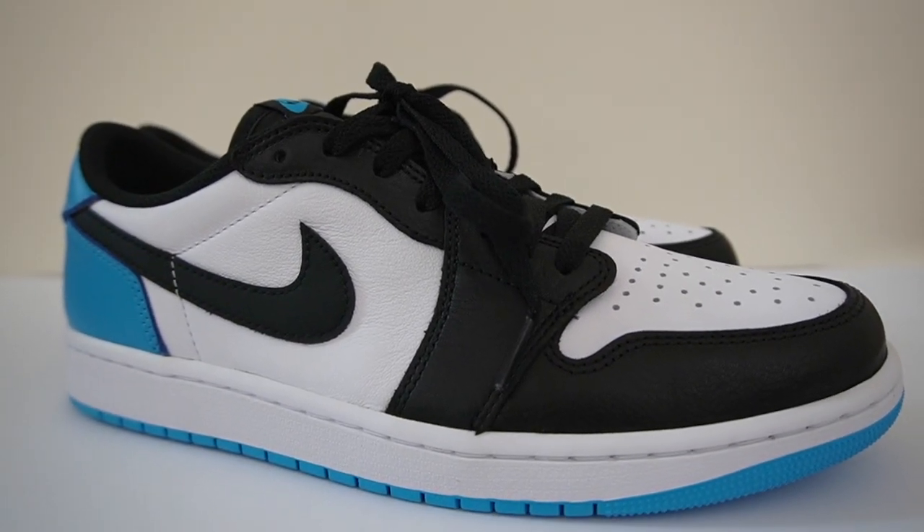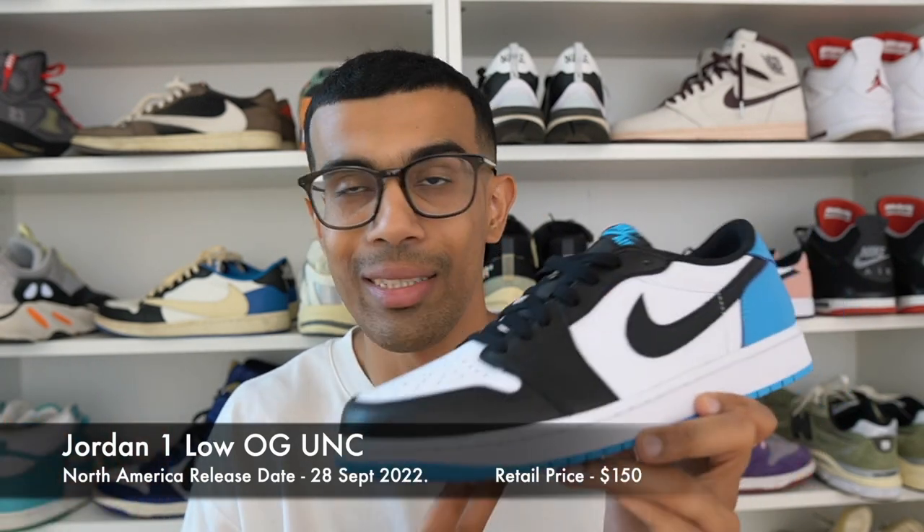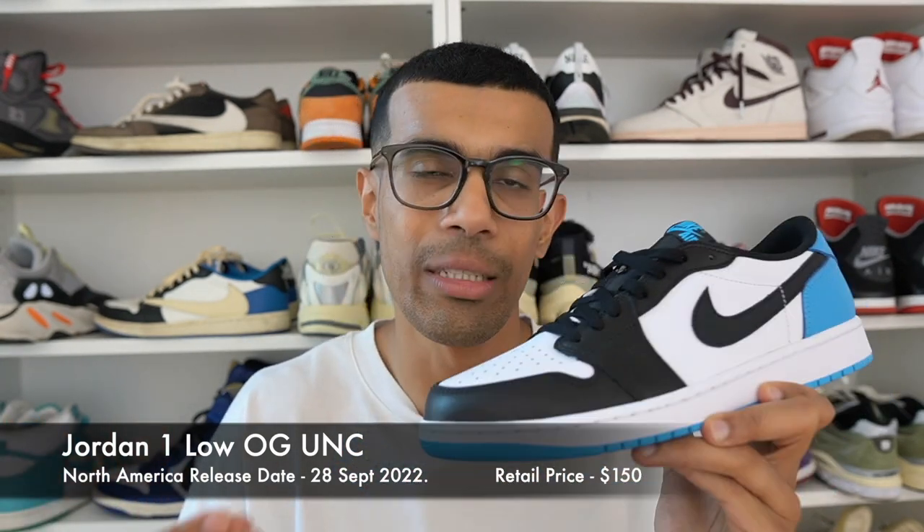These released a bit earlier here in Europe — July 29th was the release date. Unfortunately for those of you in North America, you're going to have to wait quite a while because the release date there is September 28th. Not going to lie, that's a pretty long time. The current global supply chain issues are part of the reason why.